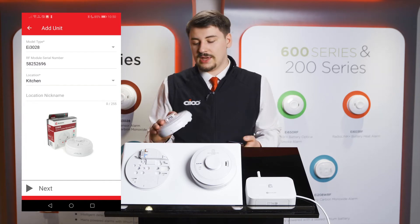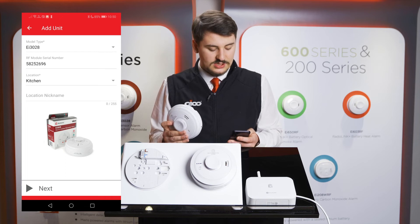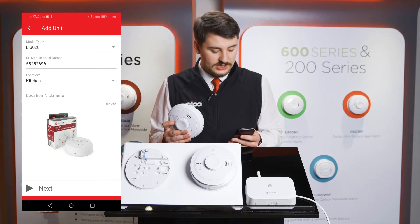Then input the location of where this alarm is installed. As it's a 3028, I will be installing this within the kitchen.